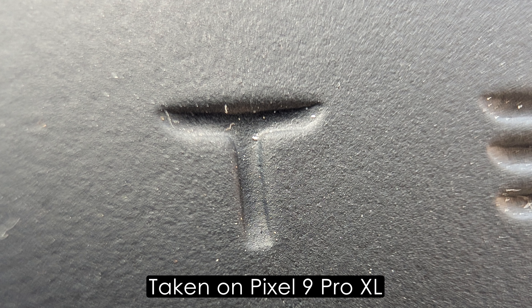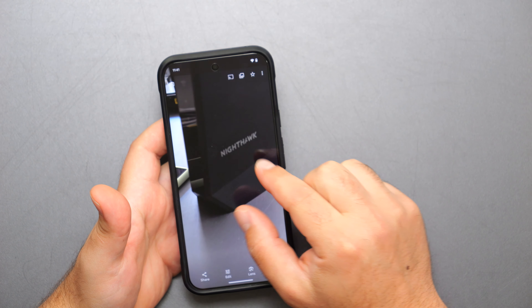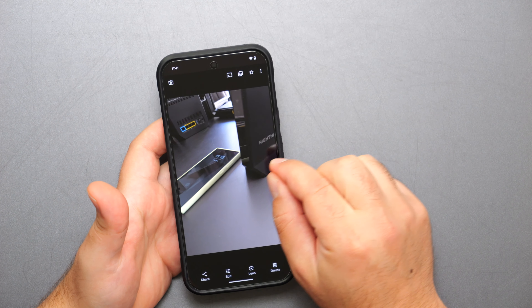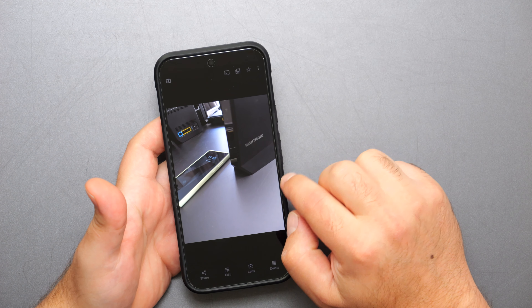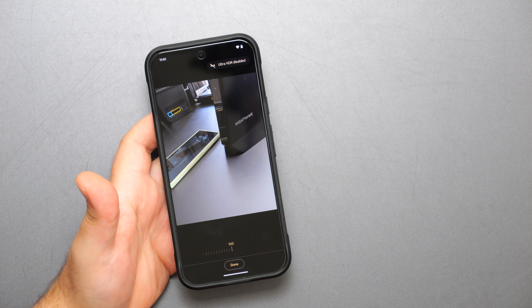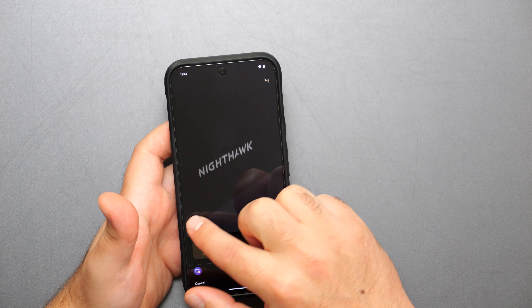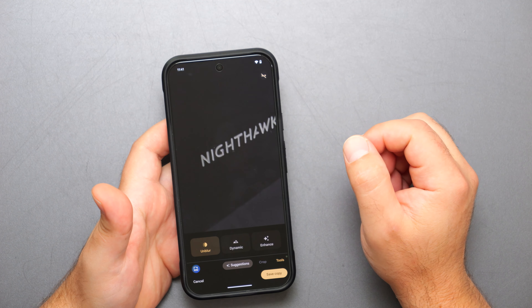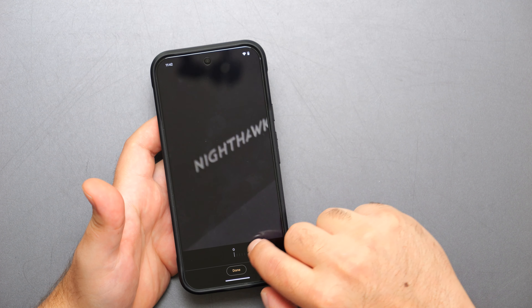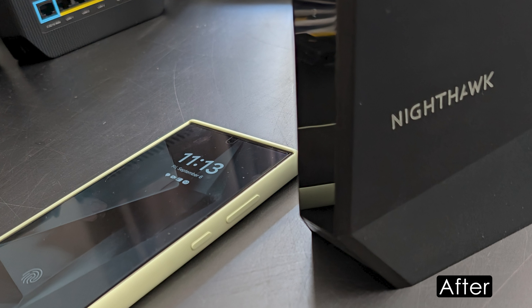Earlier I took a picture and you can see that the subject is blurred — not uber blurred, but noticeably blurry. They have an option where if you click Edit, there's an Unblur option. If you tap Unblur, it takes a second and does a really good job — the image is a lot clearer now. You can see the before and after.